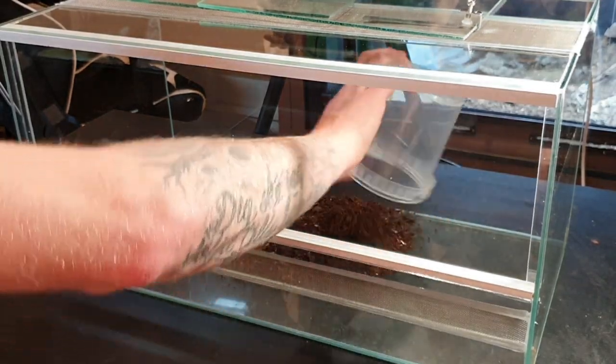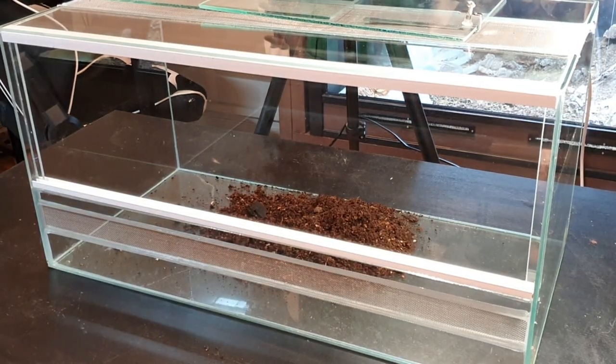As you saw by the title and thumbnail, this is going to be a bioactive setup. I wouldn't call it a true bioactive setup because there won't be a drainage layer. From my research, since corn snakes only need 40 to 50 percent humidity, the substrate is not going to be that damp, so I won't really need a drainage layer. You obviously want some spots to be a bit damp so the cleanup crew can survive, but let me know in the comments if I'm completely wrong about that.